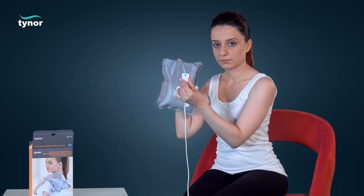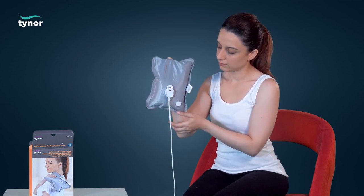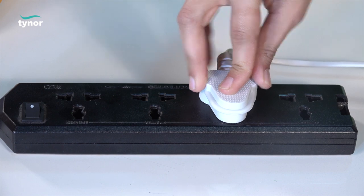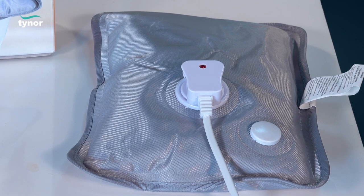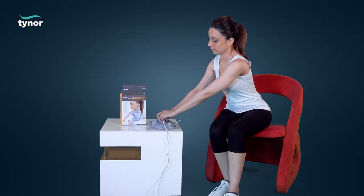Connect the charging lead to the product and switch on the plug to charge the product. The light indicator will turn off when the product is fully charged. Switch off and remove the charging lead from the product.